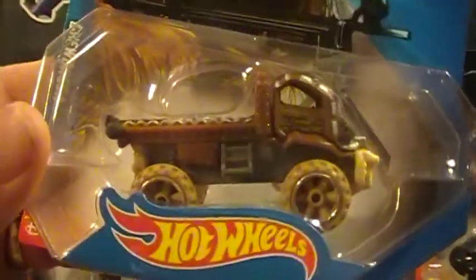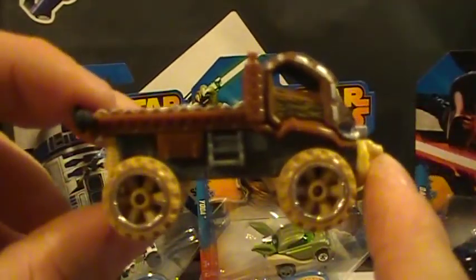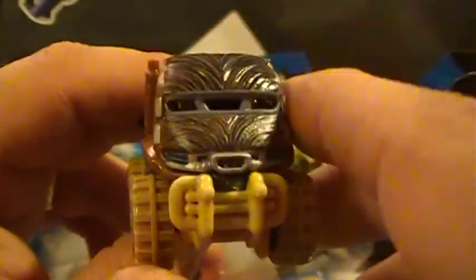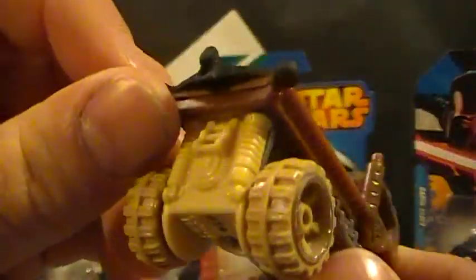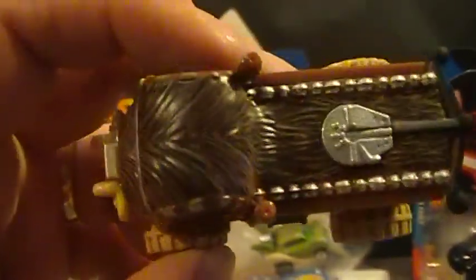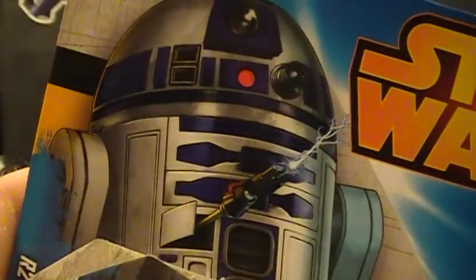Up next, Chewbacca — pretty sweet. Look at that, that's a pretty sweet ride. I like it, it's different. It's got some wookie hair up there. It's got a plastic feel to it — feels like all plastic actually. And this kind of feels rubbery, kind of like a hot rubber wheel. It's a funny feel. I like it, it's really different. That's pretty awesome. I think that might be one of my favorites so far, though I've only opened two.